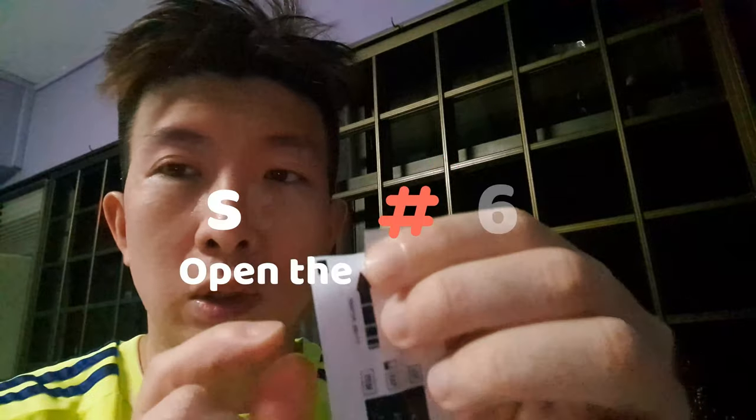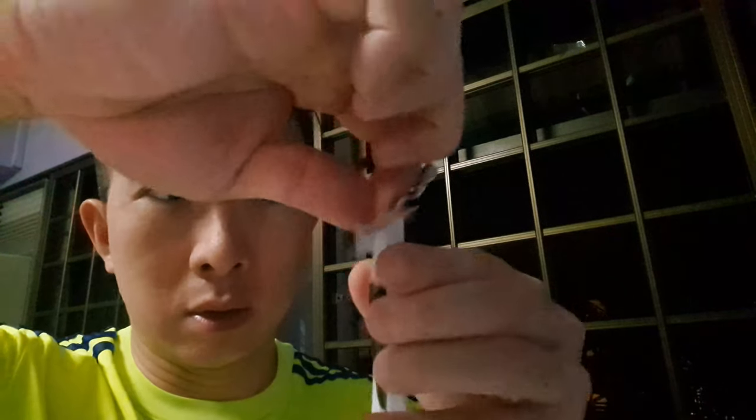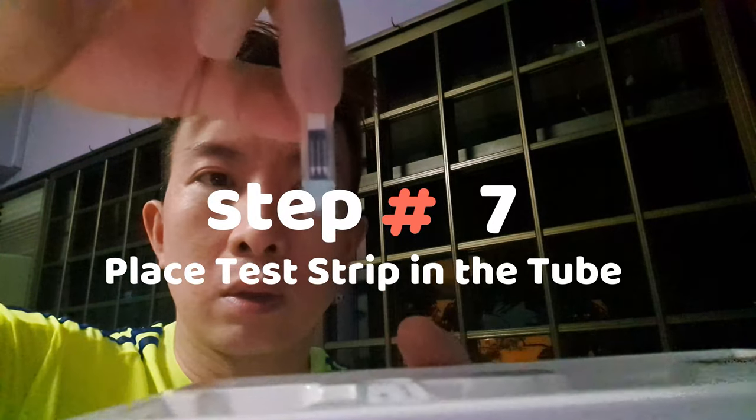There is a small tear here for you to open the test strip packet — make sure you don't tear all the way, just enough to reach the strip. The arrow end is supposed to go down into the liquid like this. Leave it in for a full 10 minutes. It's now past 10 minutes, so it's time to check the results.